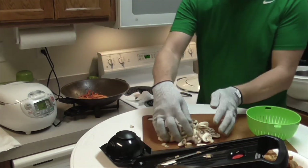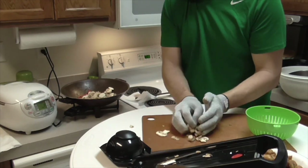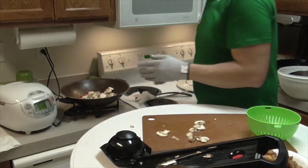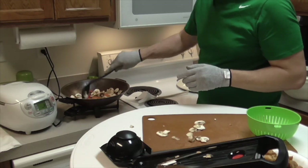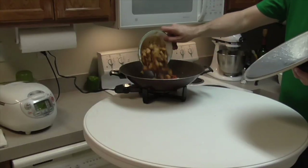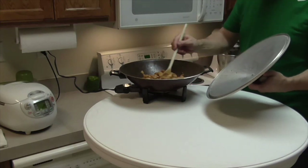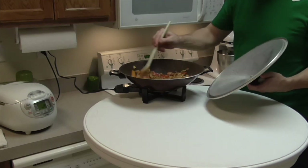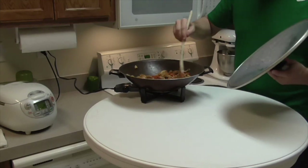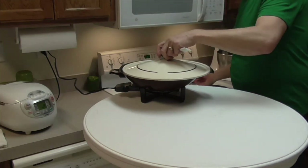I took the chicken out of the wok so I can add the vegetables — peppers, mushrooms, and carrots. I add a little oil, close the lid, and let that cook separately from the chicken for a bit. Then I add the chicken back, which was already pre-cooked, mix it all together, put the lid on, and let it go for about eight minutes before serving.